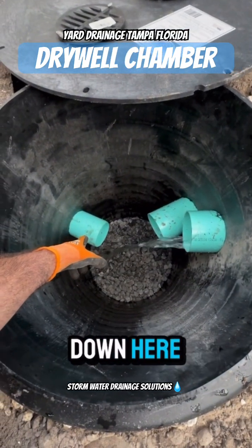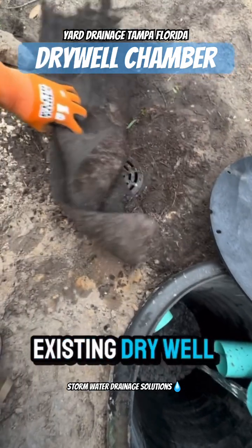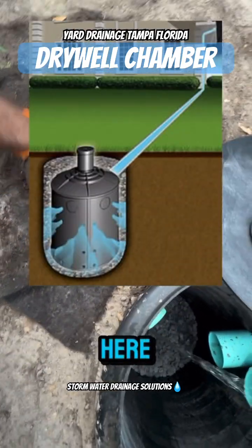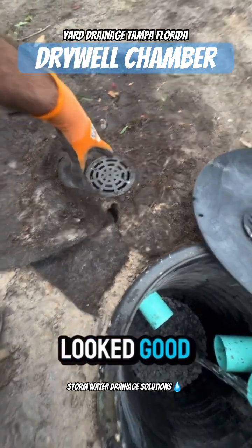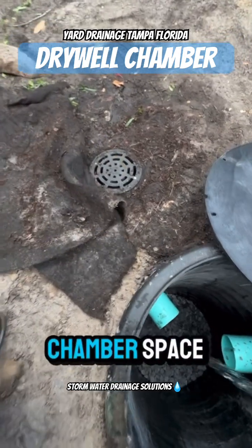We have an additional pipe down here that's connected to an already existing dry well — the NDS flow well that they already had here. We checked it, it was clear, everything looked good. So we went ahead and connected ours into it, that way we have additional chamber space.